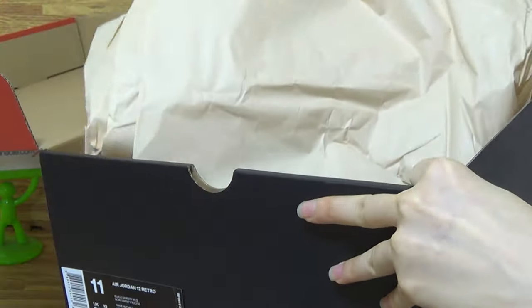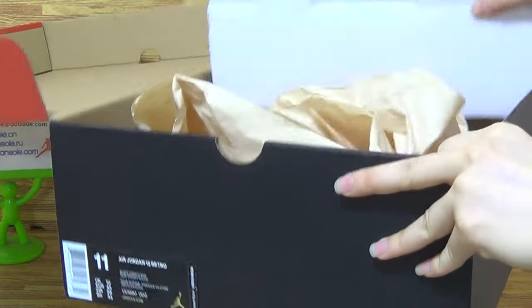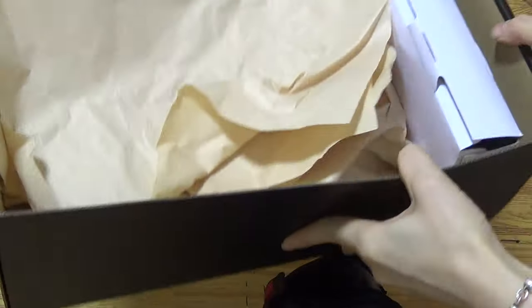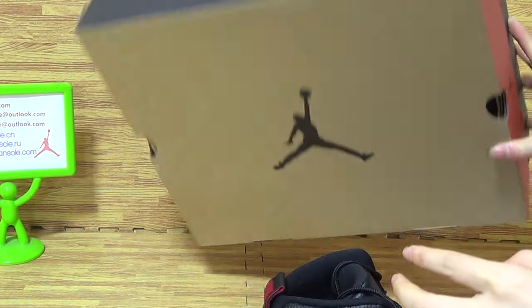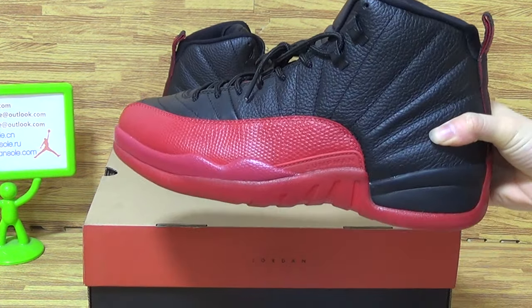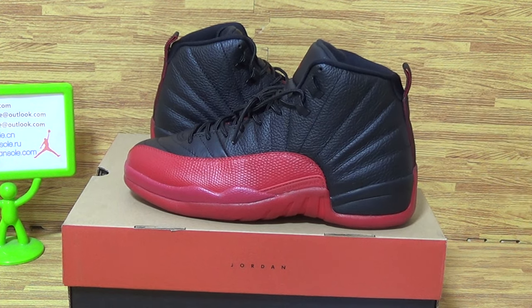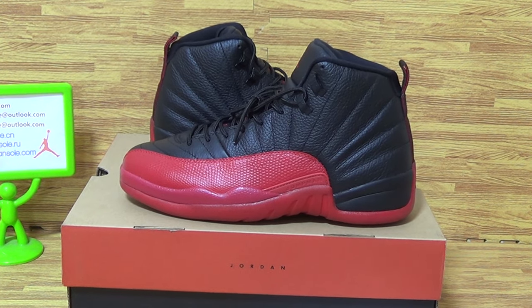Inside is this kind of shoes paper. And comes with the white paper. If you like it, it's the lowest price on my website from JirenSolid. Okay, goodbye. Thank you.